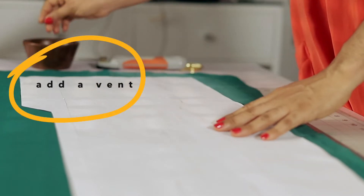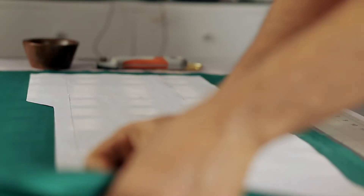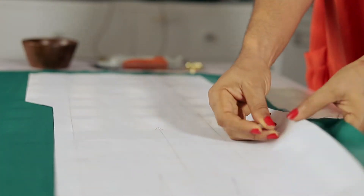Do remember to add a vent to the skirt. This will make movement easier. The vent should be at the bottom edge of the center back.